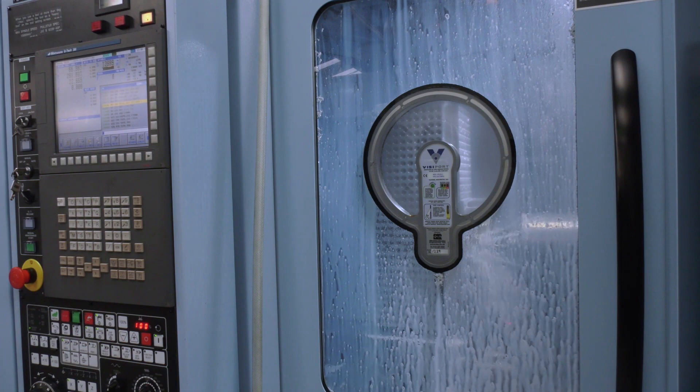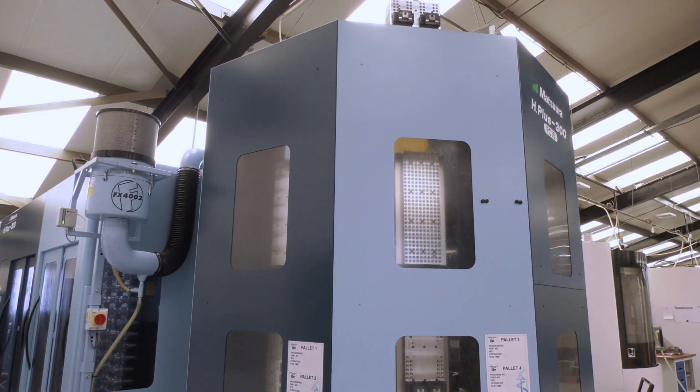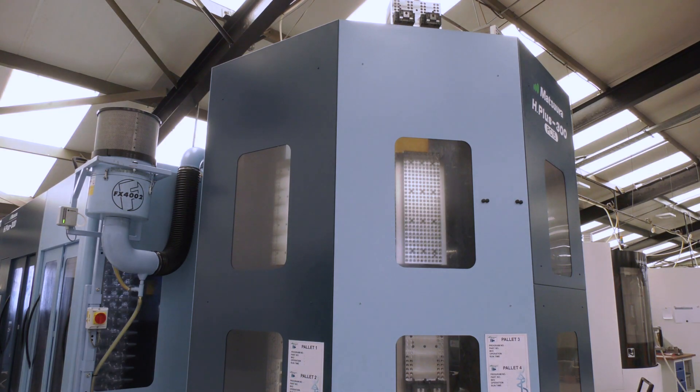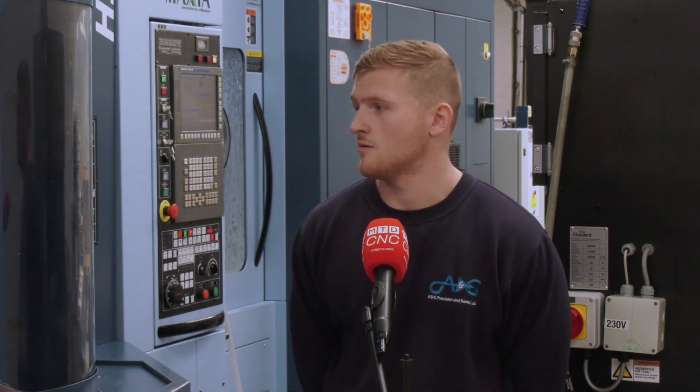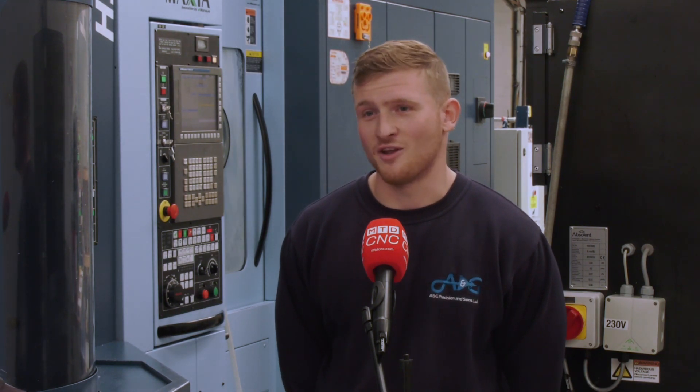In terms of value for money and return on investment, how does Matsuura perform? I haven't really been part of the purchasing process, but as an operator I can see it just runs all the time. The work that comes off it — I probably do 50% of the work in this place from this machine. It's just brilliant.